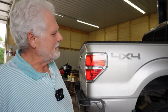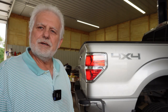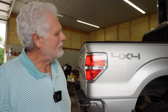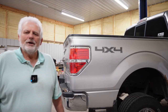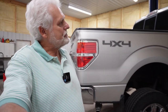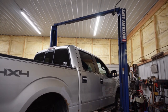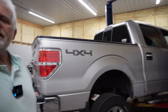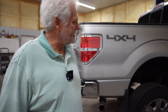I've got grandkids I want to watch grow up, and I don't want something silly like that truck falling on me in my shop to rob me of that. So I do everything I can to be as safe as possible. That's all I have to share about lifting a vehicle on a two-post lift. My lift is a rotary lift — I'm not even sure of its exact capacity, but it's enough to lift these pickups, as you can see.